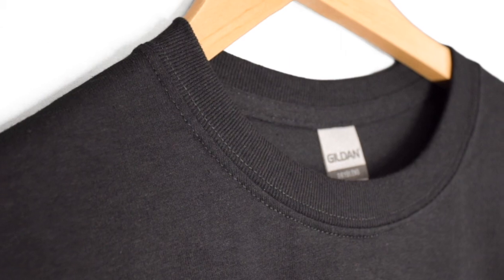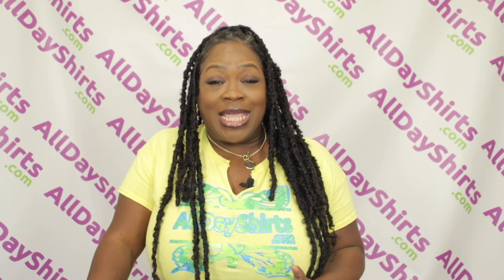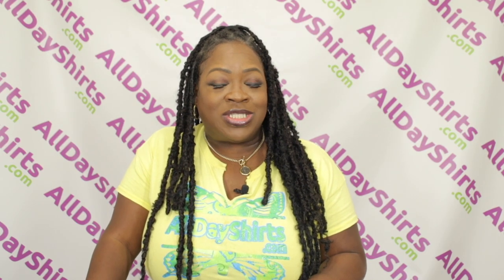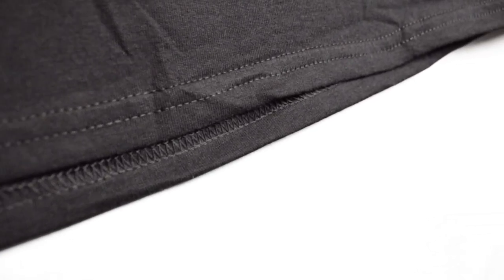This classic fit has a ribbed collar with no top stitch. It also includes a taped neck and shoulder to prevent the seam from being exposed and also for added comfort. There's also double needle stitching on the sleeve and the bottom hem for added durability.